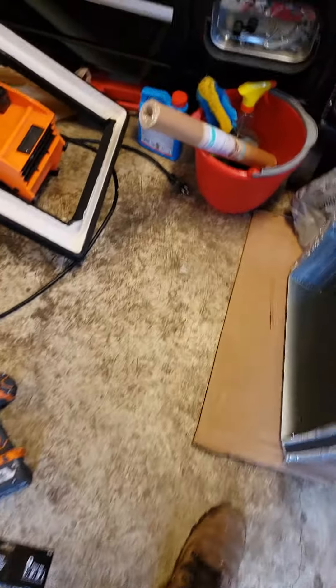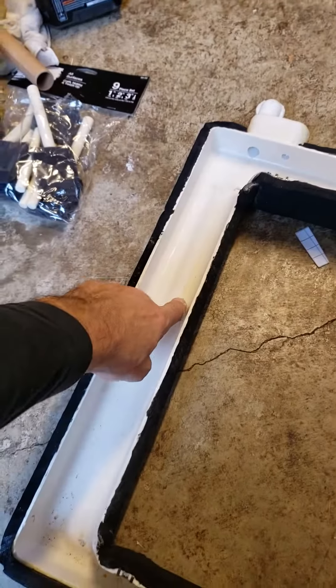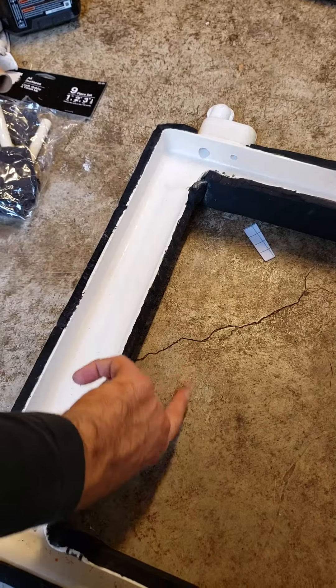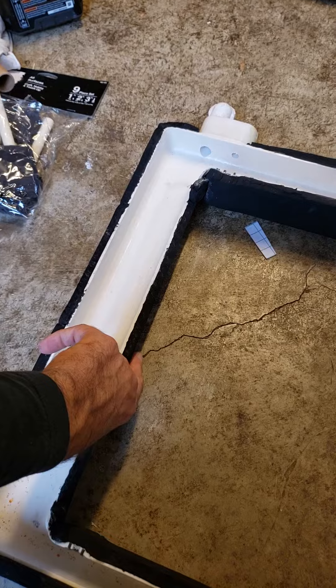I'm going to make this one quick because I'm in the middle of getting this done. I just wanted to show you how to properly insulate the condensation pan. In a prior video I explained how the cold water gets in the condensation pan, goes towards the drain, cools off the condensation pan, and you sweat on the inside of the A-coil.